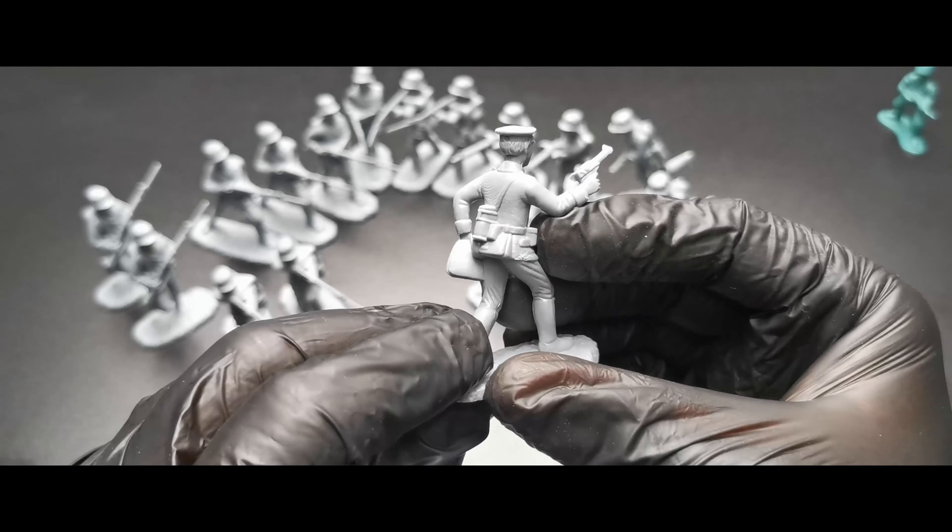Alright guys, that was Armies in Plastic WW1 Germans assault troops — very well made figures, solid and big, rich in details. You just have to get them. See you in the next video.